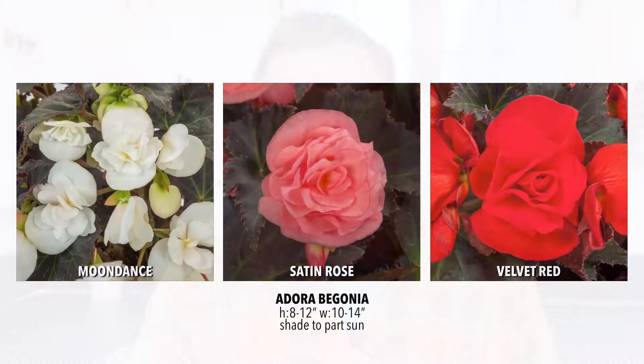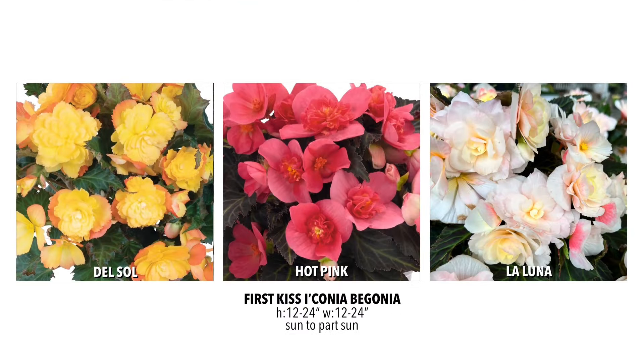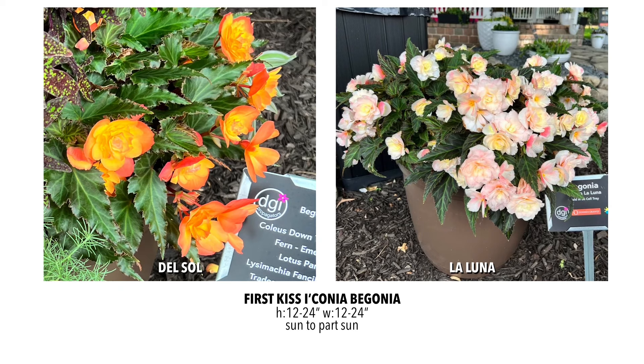We've also added the Adora series, which has more of that tuberous-style leaf and flower with nice double flowers. The leaves are really nice and dark — a trend that's really taking off — and that lets the flowers come forward. It's a really beautiful begonia: large, lots of big double flowers on it. Another one is the First Kiss Iconia series, and we're bringing on three colors. That one is a little more mounding and trailing, so it can serve both purposes. It also has very dark leaves — the Del Sol has dark green while the La Luna and others have a really dark, dark leaf. Beautiful plant with really nice flower coverage, absolutely stunning in baskets especially.